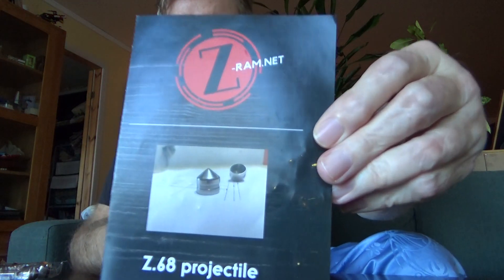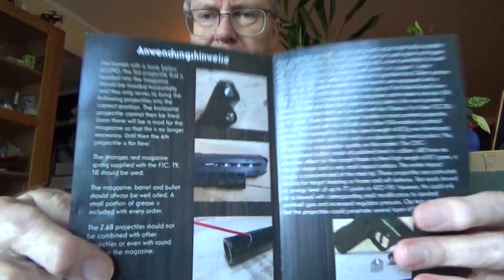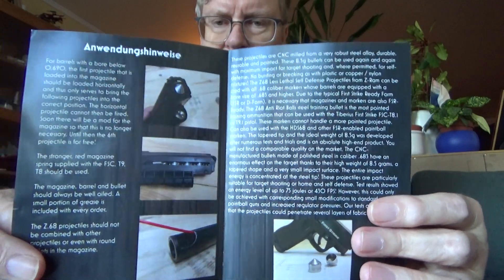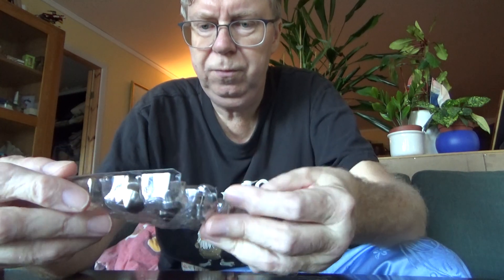Hello my friends, a short video for you. A friend from Germany, Daniel from setram.net, sent me some nice slugs along with a pamphlet explaining how to load them into your magazine, markers, etc. They weigh 8.5 grams each, are CNC machined steel, and can be reused many times - good for target shooting and maybe self-defense.